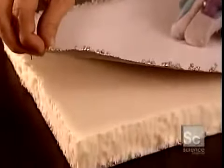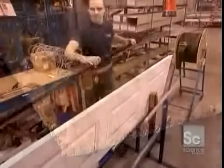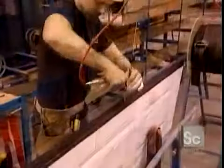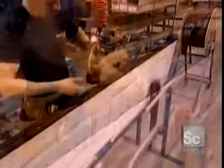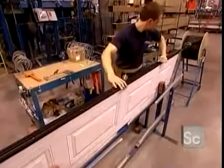Here's what the inside of a panel looks like once the foam hardens. Workers then install various components, such as the rubber weather seal on the bottom panel. This seal prevents cold air and water from entering the garage under the door.